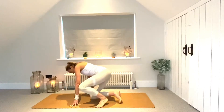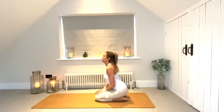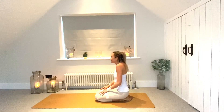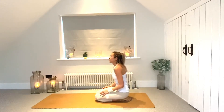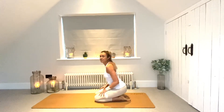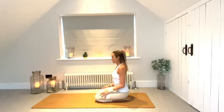We're going to start kneeling, so just sit the bottom back to the heels, bring the hands to rest lightly on the knees, and just close the eyes for a moment. Start to roll the shoulders, gently warming the body up, maybe take them in the opposite direction. Start to tune into the breath, bring that focus inward. We're going to spend about 15 minutes today working on this little flow sequence, so let's just warm up to begin with.